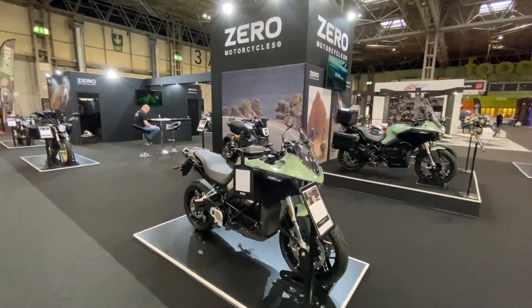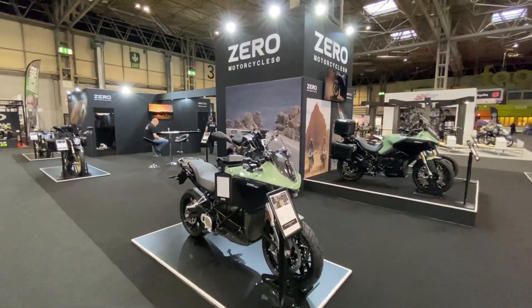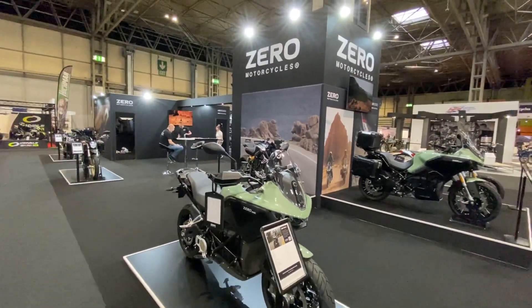A couple of years ago, Zero Motorcycles rocked up here with just a van and two bikes — that's all they had. Now they've got a really exciting full range of electric motorcycles.